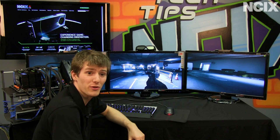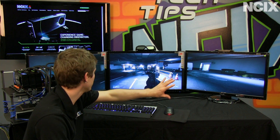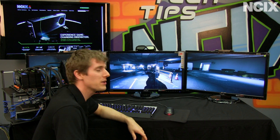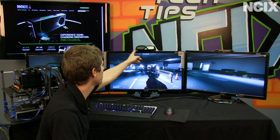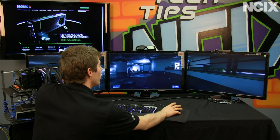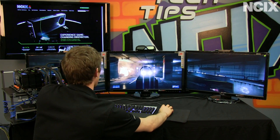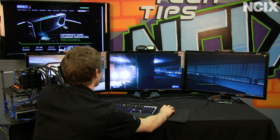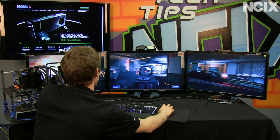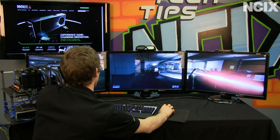Just for the sheer ludicrousness of it, we've set up three GTX 670s with three 1080p 3D Vision Ready monitors — although we're not running our demo in 3D, simply because you can't really see anything when we do. Keep your eyes on the FPS counter in the far right corner. You're not going to see a dip below 30 FPS no matter what's happening on screen, whether there are explosions, gunfire, or grenades.